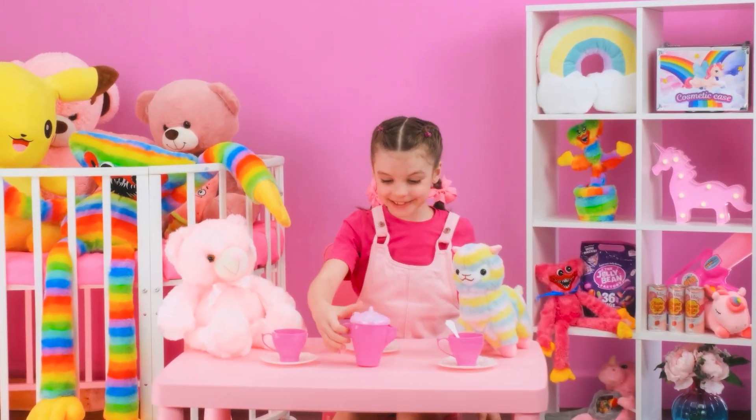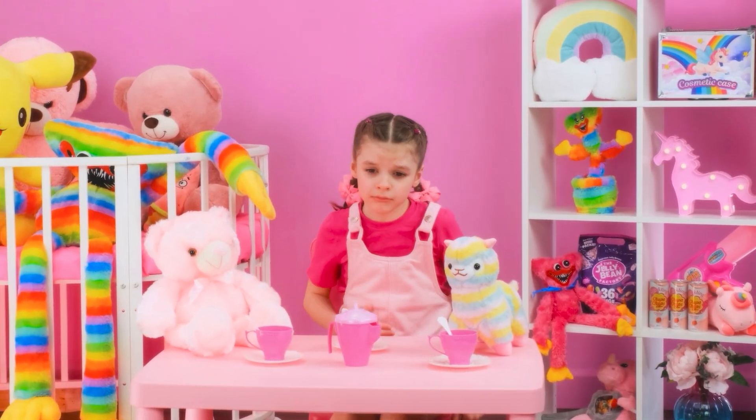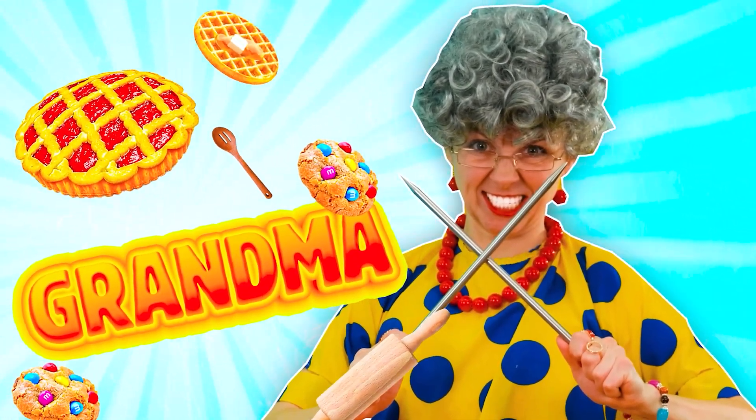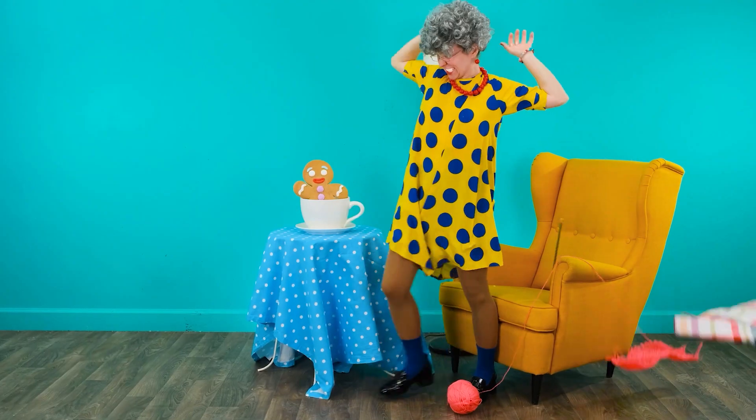Of course it's fun to play, but I really want to eat something! I'm hungry! It seems my granddaughter Vicky needs help. Granny's always ready to help. Vicky, don't worry, I'm coming!